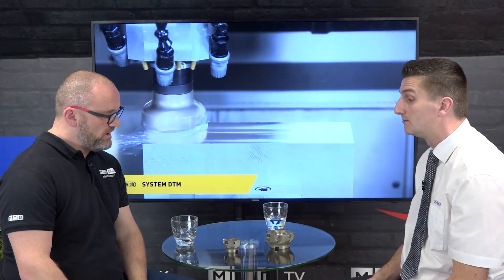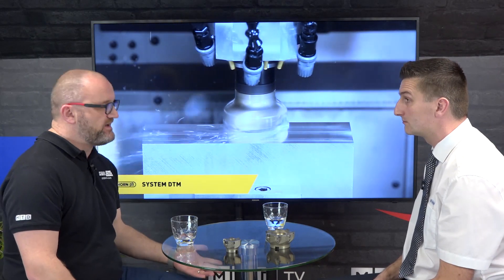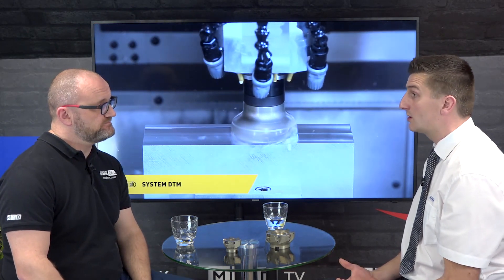Automotive, aerospace, subcontract — I know the biggest market for it no doubt is aluminium, but presumably you're cutting other materials as well? Yeah, all non-ferrous really — copper, carbon fibre, brass.